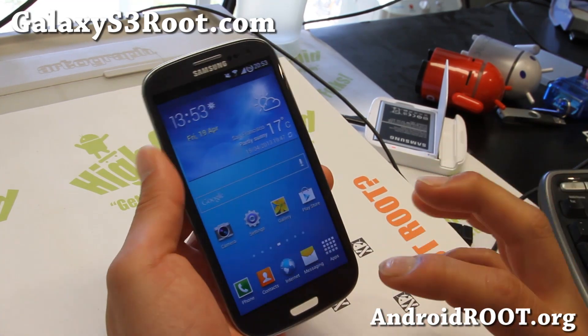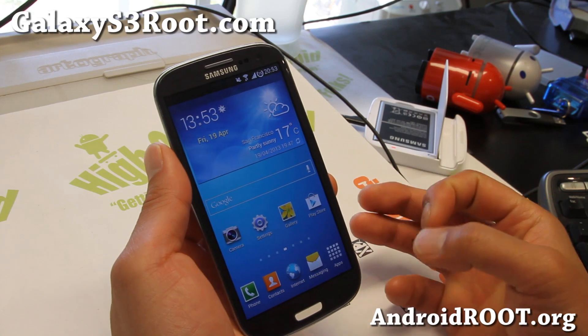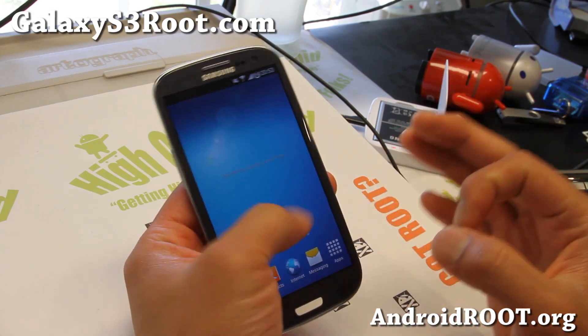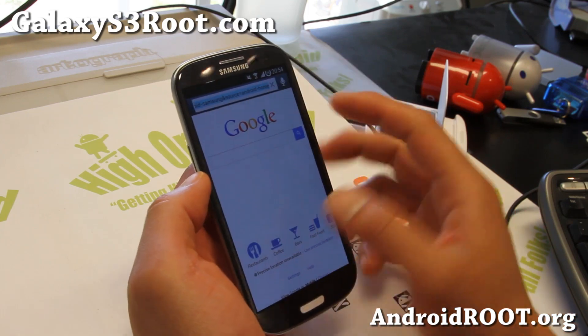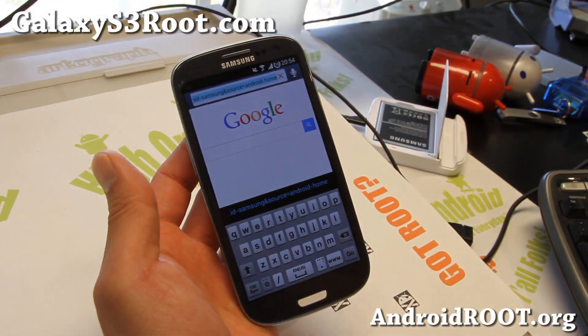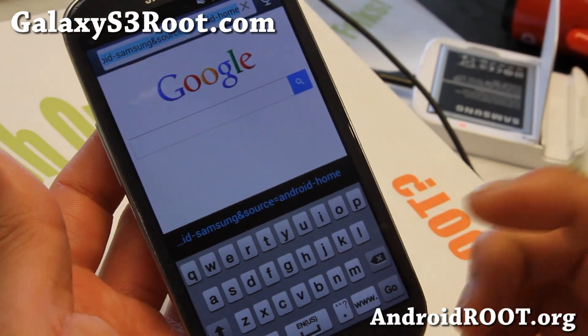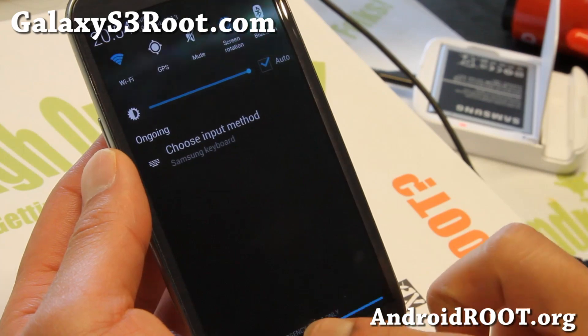If you are looking for something simple that has the latest Galaxy S4 theme plus it's running Android 4.1.2, definitely check this one out. It is very nice — a lot of nice mods, not too much to go over your head, but I like it.